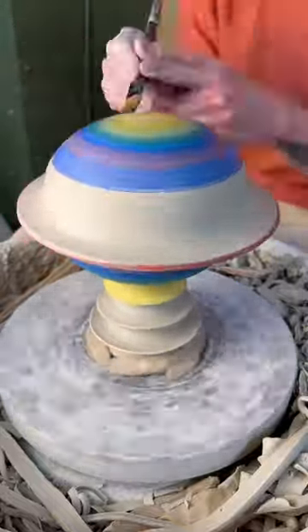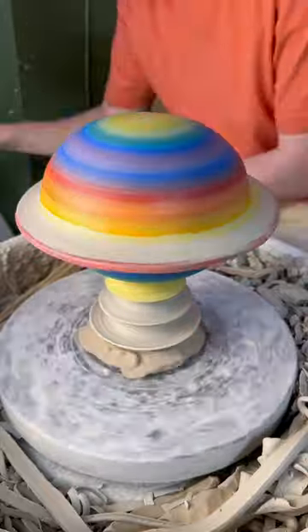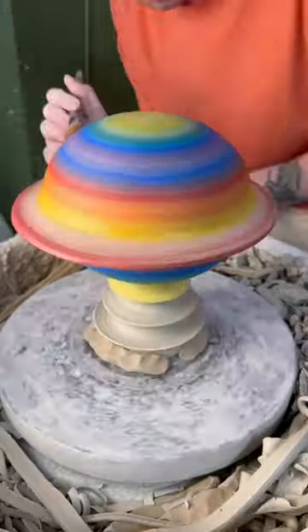Lastly, I painted a gradient onto the planet and left the pedestal untouched so that I could add a glaze to it later on.